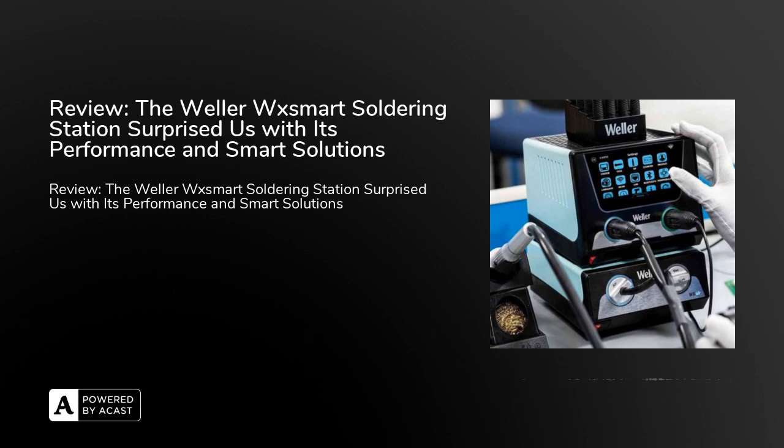Thanks to the connection with the WCU Valor calibration unit — a high-precision temperature measurement device — automatic calibration can be performed very quickly and easily. Every user will certainly appreciate this option.